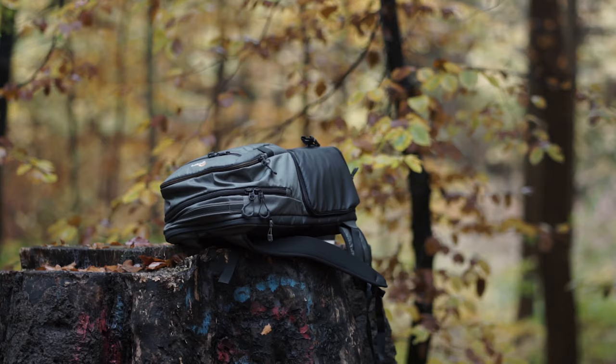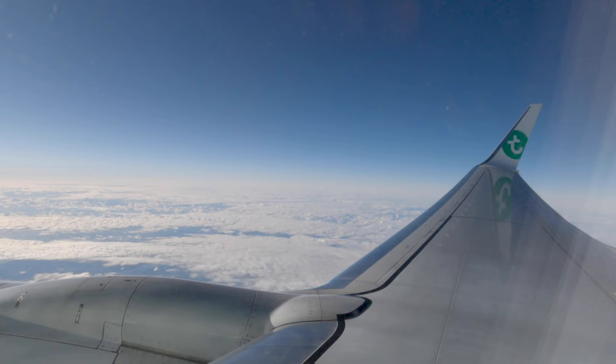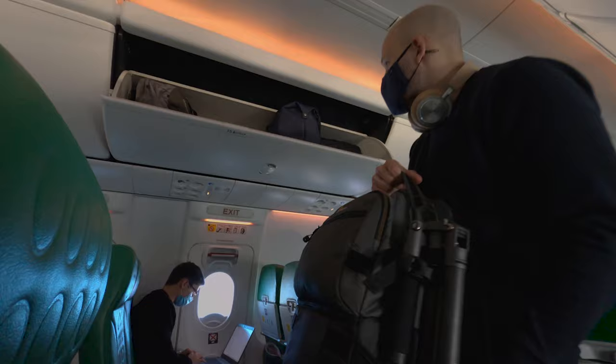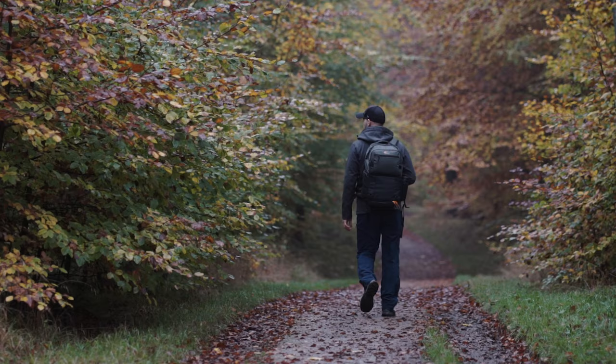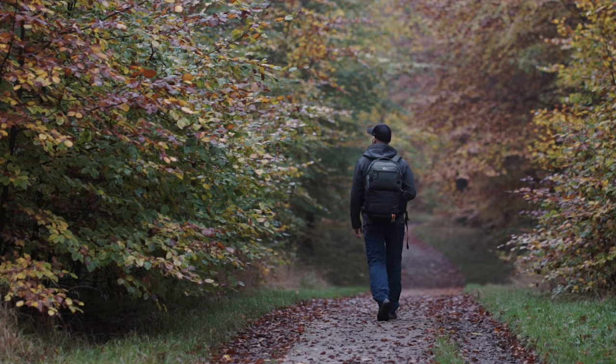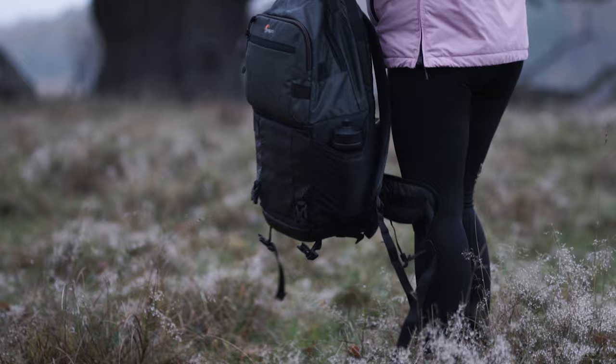I did a real outdoor test of this backpack, putting it in mud, on old tree stumps, on wet grass and many other places. The gear stayed safe and the backpack can be easily cleaned with wet wipes when it gets dirty. The bag complies with all major airline carry-on baggage policies and fits in the overhead storage. The only thing to be mindful of is weight — the heaviest I've loaded it was over 10 kilos, and while carrying it is manageable, getting it onto your back isn't always easy.